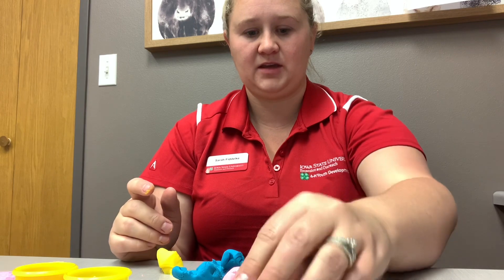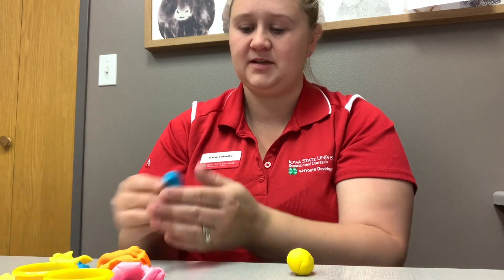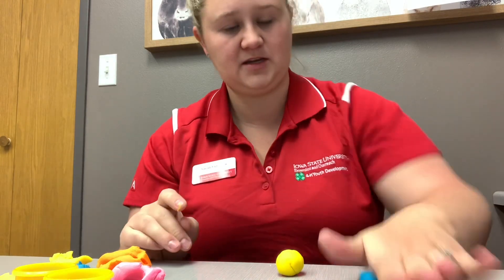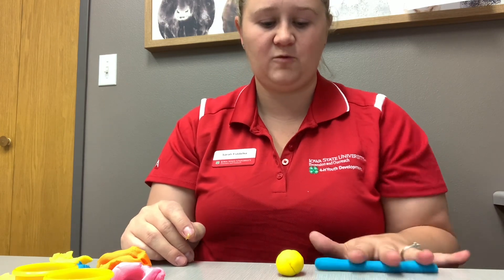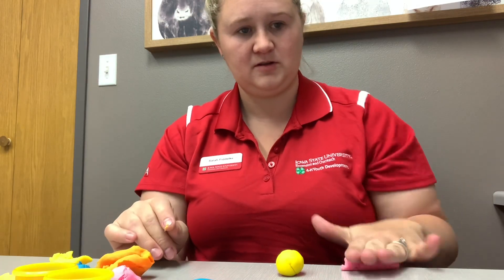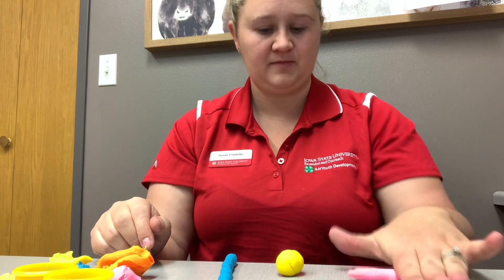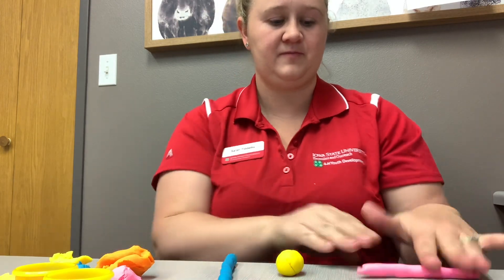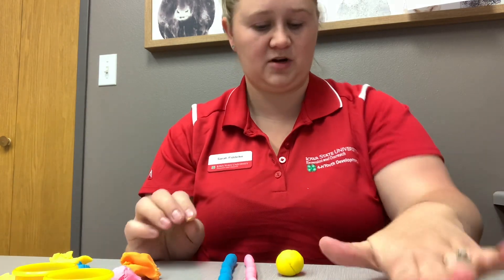Set that aside. Next, take some of your other colors and make some snakes. Roll the snakes pretty thin, and you want to do this with every color. You should have four snakes when you are done rolling.